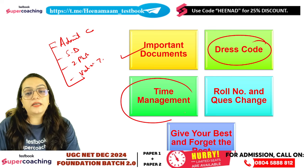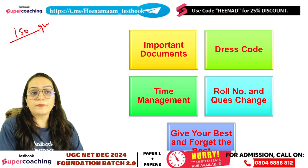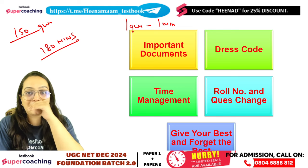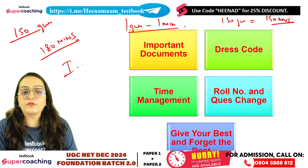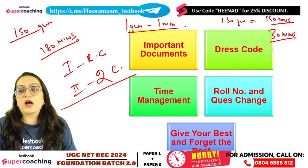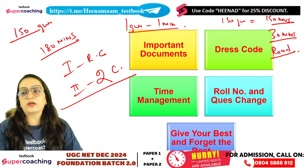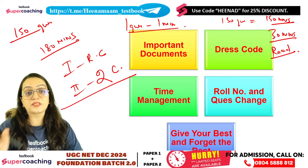Keep your attention on time management. In the paper there are a total of 150 questions and 180 minutes of time. Try to get through each question within approximately one minute. If you have data interpretation or logical reasoning sections requiring reading a passage, you will need extra time, so please manage your time carefully.